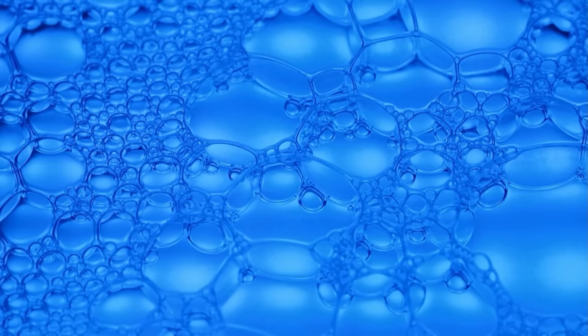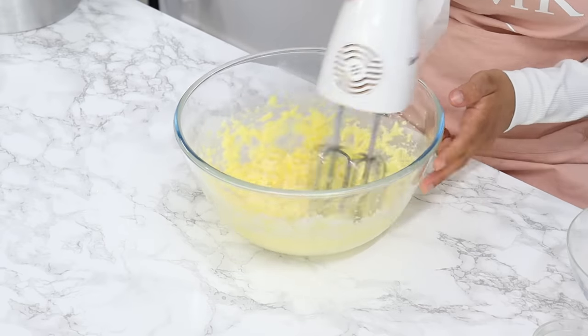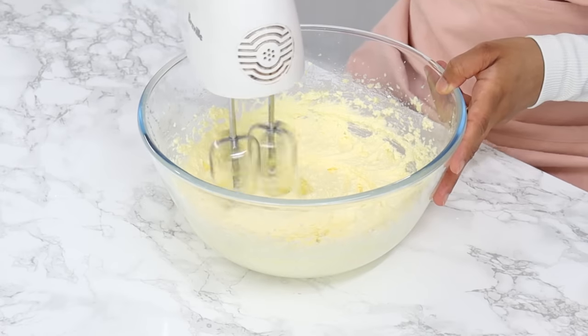And if you cream your butter and sugar at too high a speed, this can also create a lot of large air bubbles, which then pop as our cake bakes. As a rule of thumb, unless your recipe states otherwise, only cream your butter and sugar until it's light and fluffy, which should take no longer than three minutes.